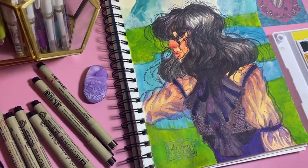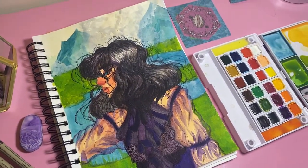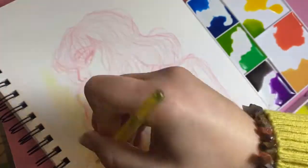Hey everybody! Today I am going to be painting this painting of Howl from Howl's Moving Castle in the outfit that Harry Styles wore to the Met Gala.